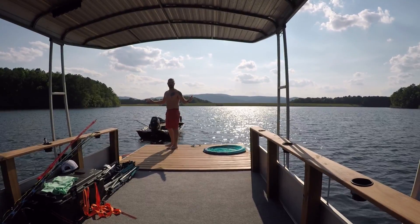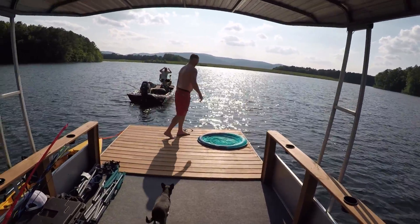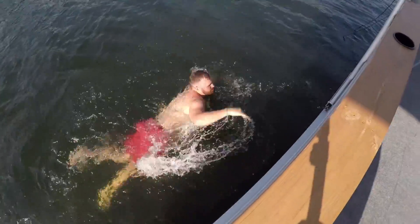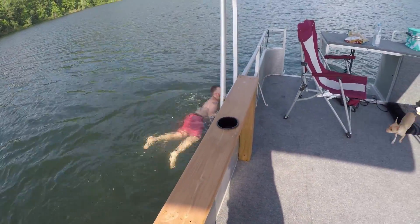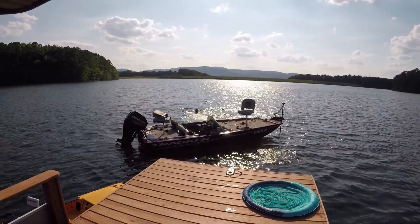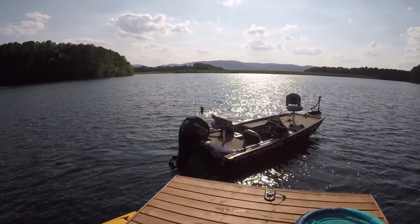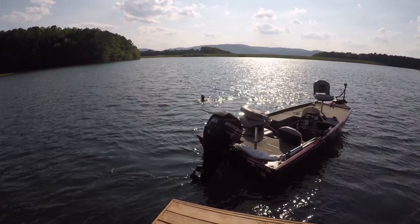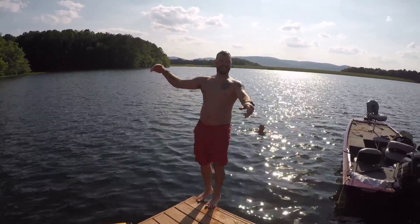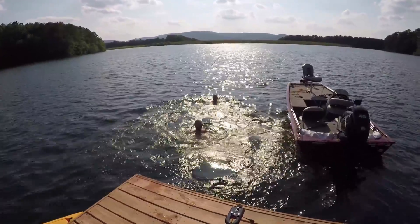Beth has been swimming or floating around in the water, so I think I'm going to go for a dip too and see what this water feels like. Let's see how cold it is. It feels great! Hey TJ, there's a warm spot — come find it. Hit the rope, TJ! I think he did that on purpose.